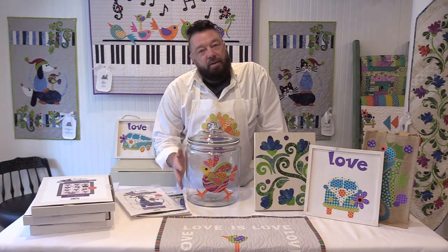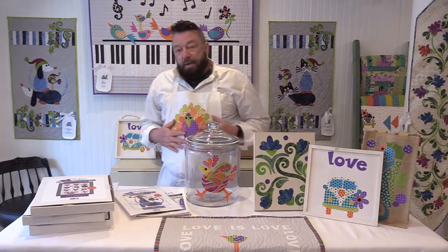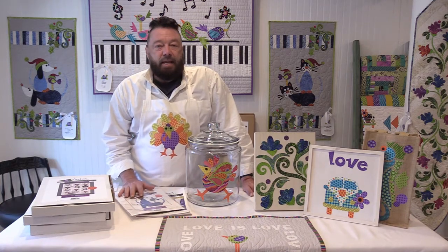The items can be adhered to glass, to wood, to burlap, canvas, fabric — just about anything that you could use an iron on, you could fuse an applique element to.